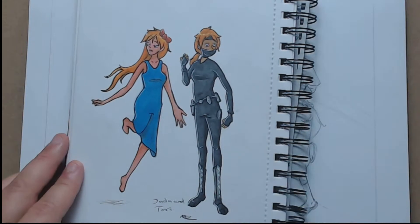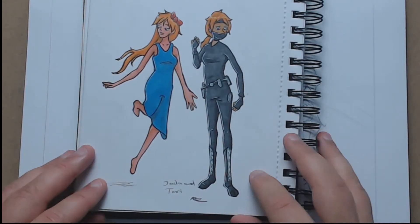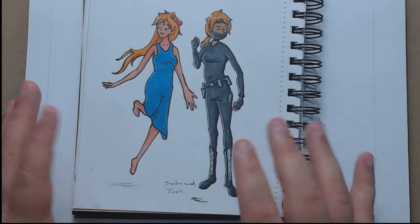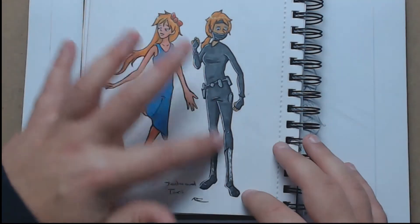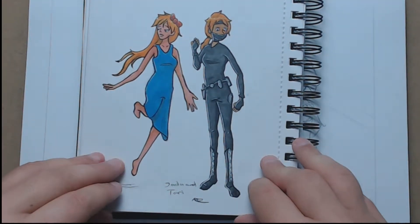I then decided to try a bit of body style and I quite like this sort of style. These are two of my original characters, Jada and Tari, and they are actually twins. I quite like the style I managed to get here with the sort of longish legs and things. I was quite happy with that.